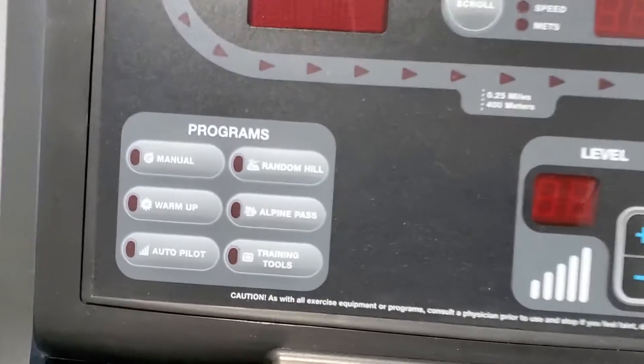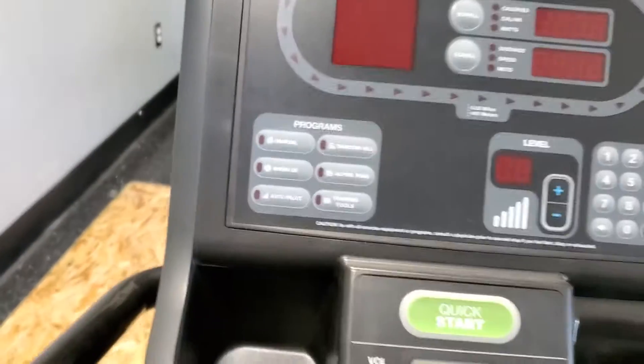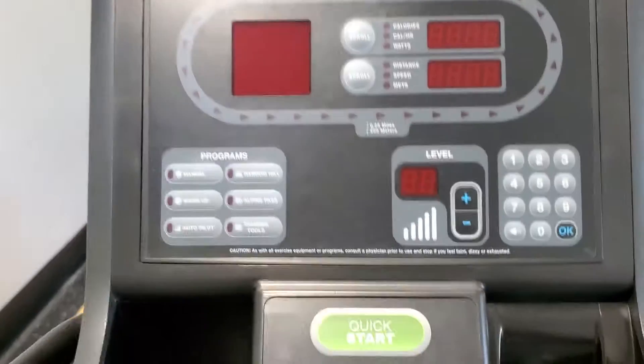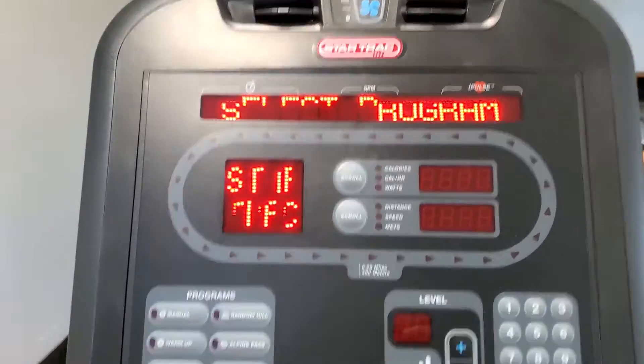Is it adjusting? Oh, there we go. Okay, perfect. So seats adjusting, right? And then so I just start spinning. This thing is smooth.